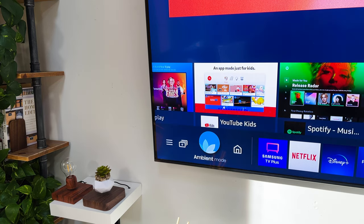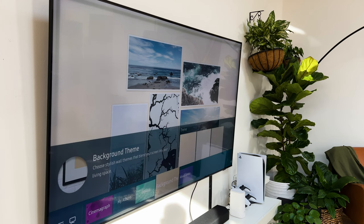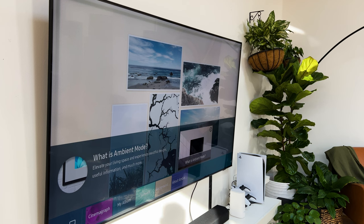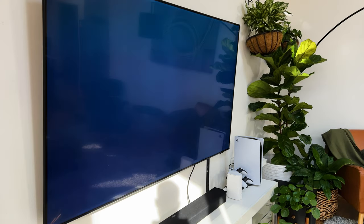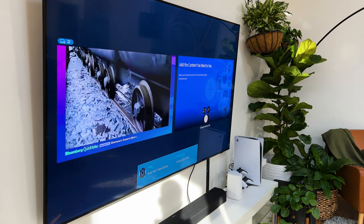Moving across, you've got the ambient mode, which allows you to put the TV in a picture frame mode — which usually happens when the TV detects no activity for a while. You have the option of matching it with different colors of your wall, picking different pieces of art under artwork or my album, which comes from your personal phone gallery. There's also a new feature called multi-view — how it basically works is it allows you to have a live station and another screen on the TV at the same time, which is pretty cool.